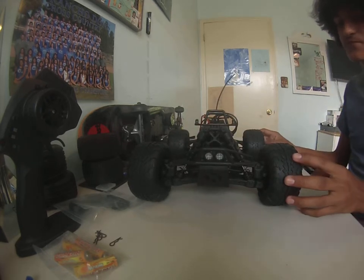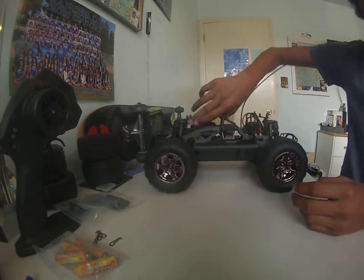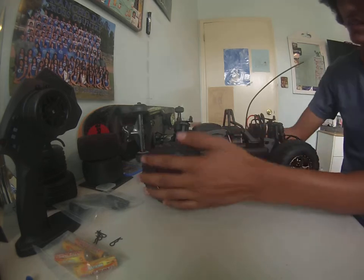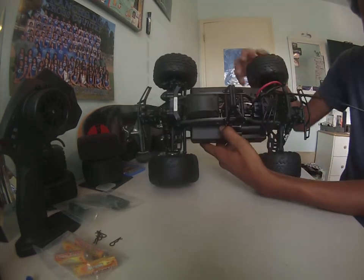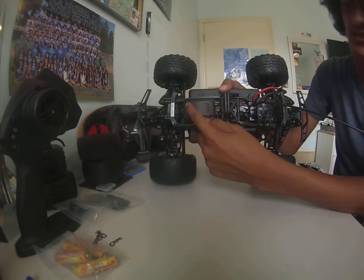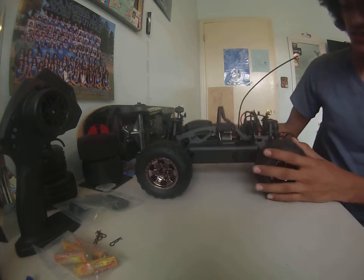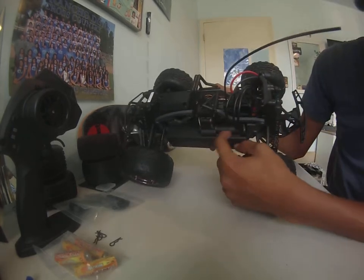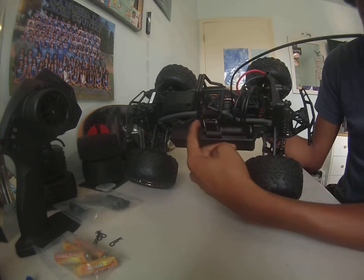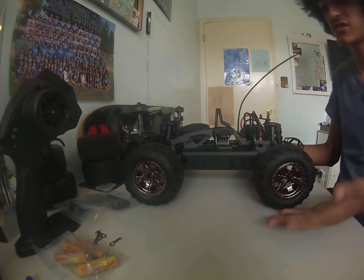This thing can do stunning backflips even on 2S LiPos. The car can take 2S or 3S LiPos. The receiver is waterproof and enclosed in its receiver box. The wires lead to the Vapor Pro ESC. This is the Vector 4000 KV motor — I think it's four-pole. Here's the transmission, which has a slipper clutch. You can also grab the car around here if carrying it with the body off.